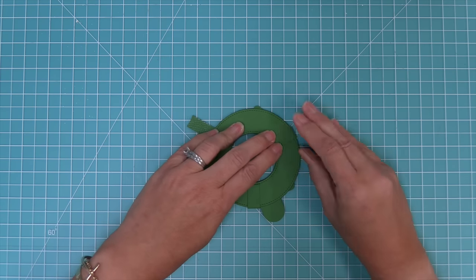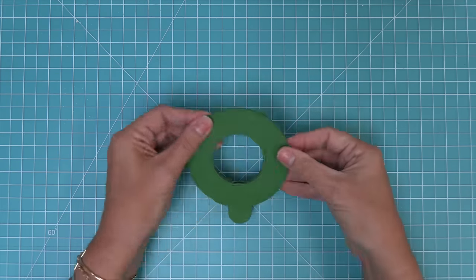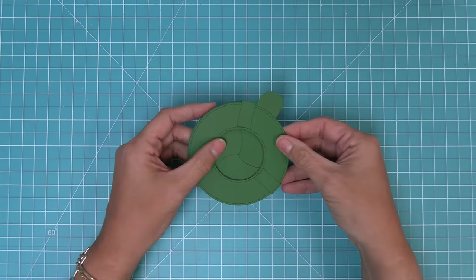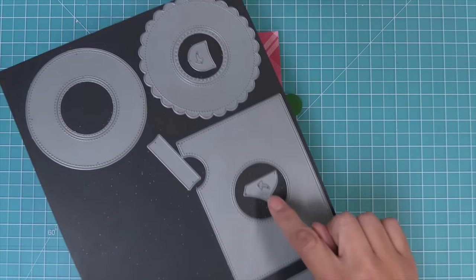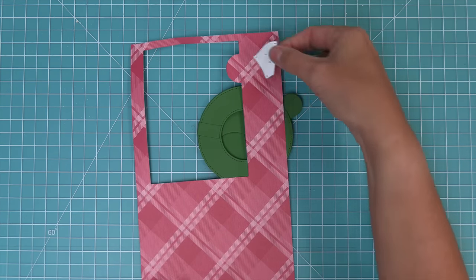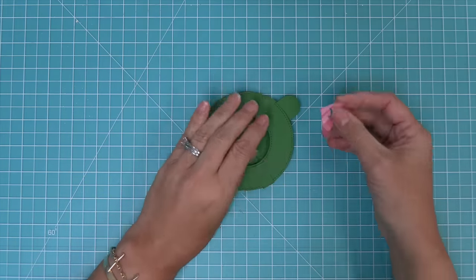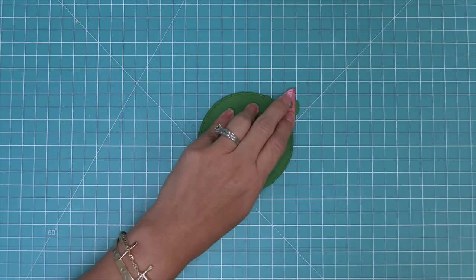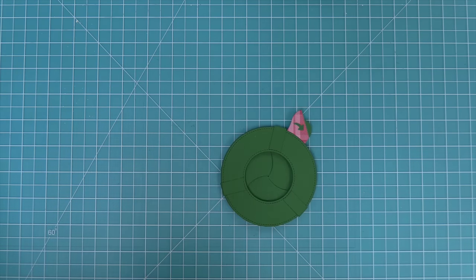You can always refer back to the intro to the Magic Iris video for more detailed instructions on how to assemble the Magic Iris. Now that the stabilizers are all in place, we can see that the mechanism is working properly and we can move on to adding our little decorative pull tab. When you use the add-on, you need to use the little decorative pull tab for the add-on. We're cutting it out of the same pattern paper used for the add-on panel. We'll just add this to our little pull tab and then trim off that excess green peeking out the side.